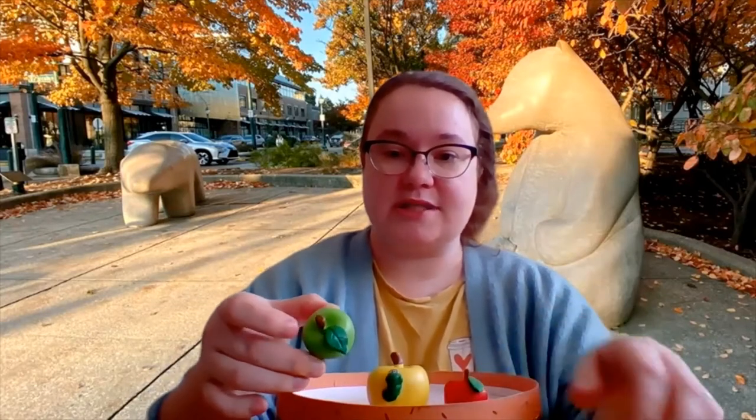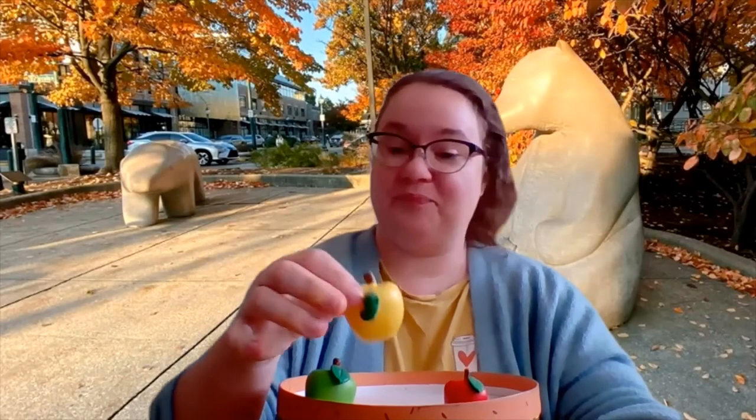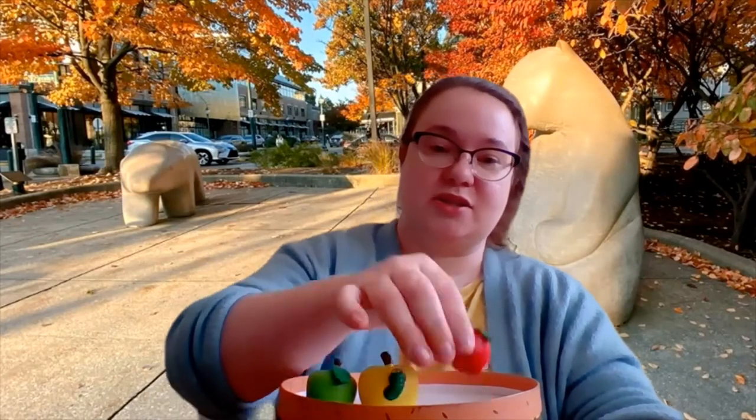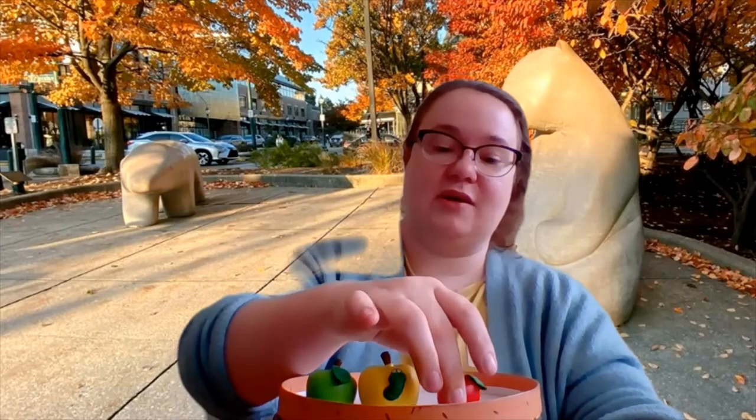So do all of them have leaves on the stem? Can you tell? Does this one have a leaf on the stem? Yes. Does this one have a leaf on the stem? Nope, it doesn't. Does this one have a leaf on the stem? Yep.